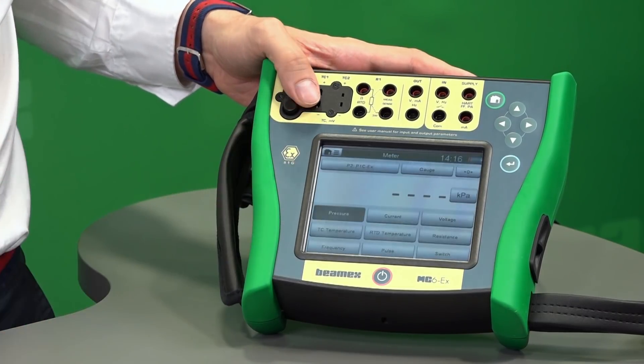The MC6EX has capabilities to communicate with HART, Foundation Fieldbus, and Profibus PA. As you may have already seen, it has a large 5.7 inch high resolution color display with an adjustable backlight. It has similar modules to the MC6: your meter module where you can see all the variables that the MC6EX can measure, and your calibrator with upper and lower screens for, for instance, simulation and measurement.